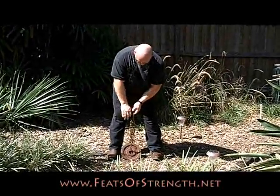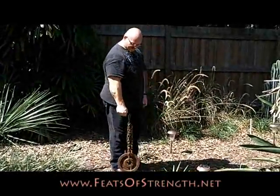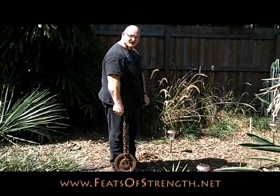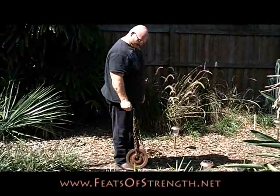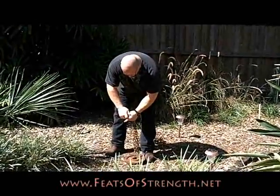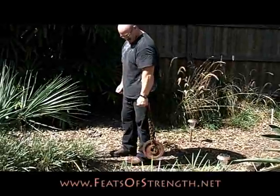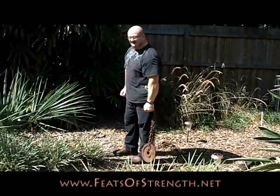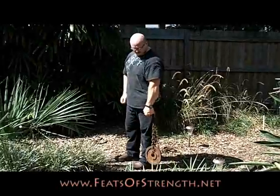Now I have to squeeze that gripper completely closed, hold it squeeze closed, and lever that weight up and down from either side — squeezing it for a regular or reverse lever, like this. This works the crushing grip of my fingers as well as the wrist strength of my hand.